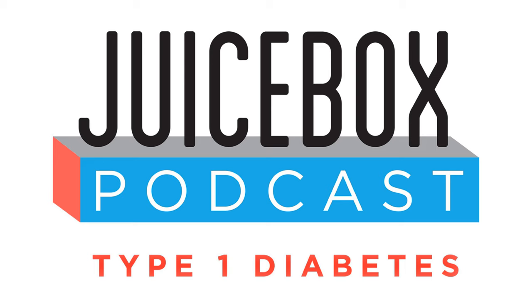Thank you so much for supporting the sponsors. There are no more ads in this episode. Don't forget to check out the T1D Exchange at t1dexchange.org/juicebox, G-Voke Glucagon at gvokeglucagon.com/juicebox, and the Contour Next One meter at ContourNext.com/juicebox. When you support the sponsors, you support the show. Please remember that nothing you hear on the Juice Box Podcast should be considered advice, medical or otherwise. Always consult a physician before making any changes to your healthcare plan or becoming bold with insulin.